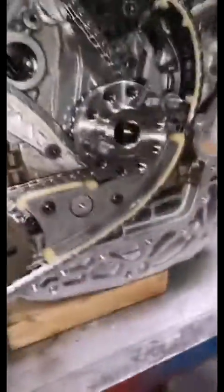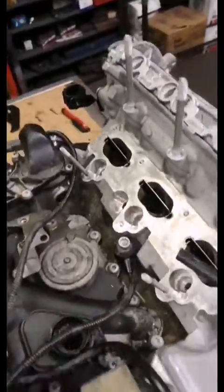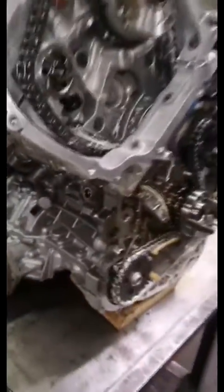Everybody seems to think that you set this engine at TDC and then you put a lockout pin in the crankshaft, but that is absolutely not the case. Every single engine I assemble, before bolting down the cylinder heads, we'll use a dial indicator to TDC cylinder number one. I had initially done that, thinking that then I'd go put the pin in the crankshaft, but that's not where the actual pin location in the crank is.